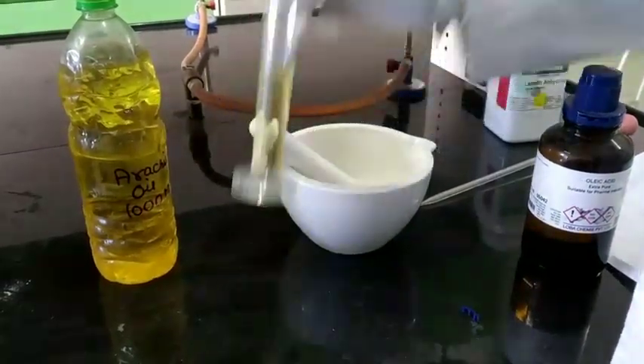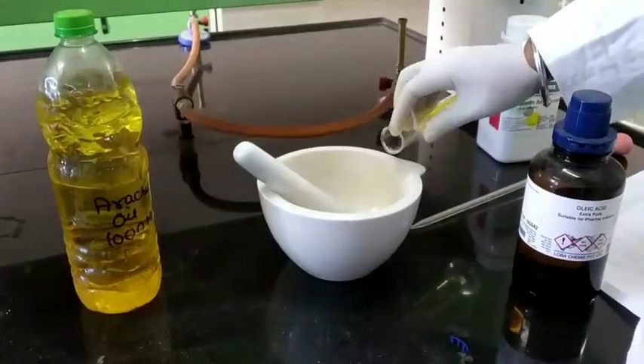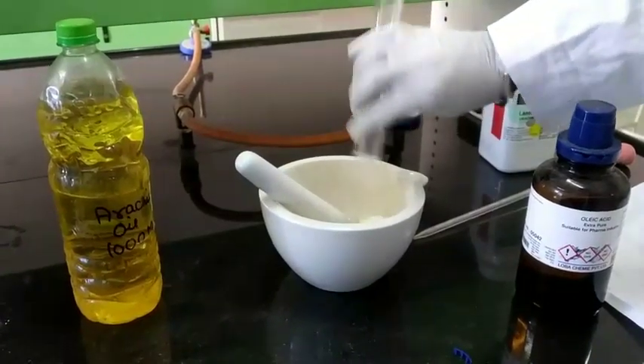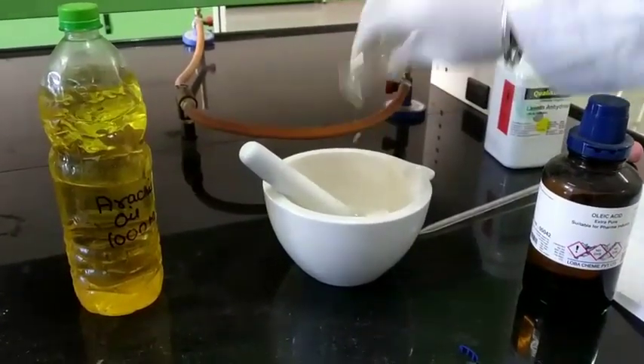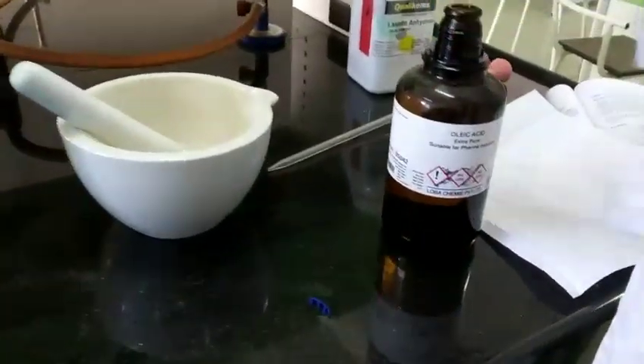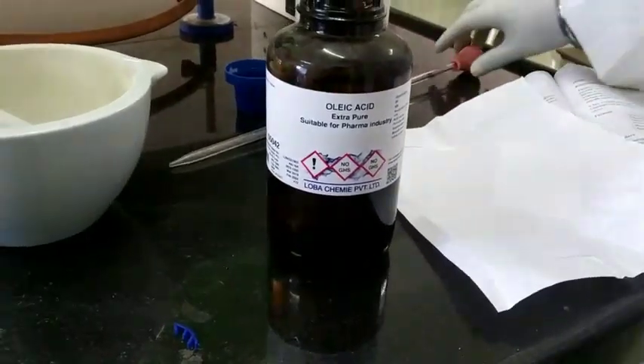Mix the weighted quantity of arachid oil which is 32 ml and 0.5 ml of oleic acid.